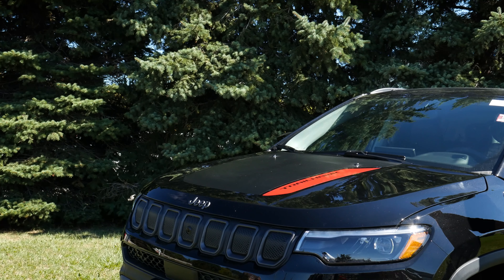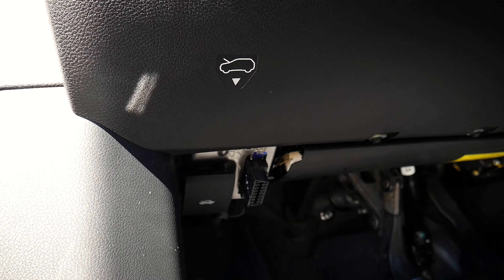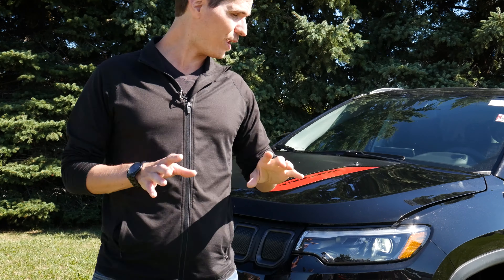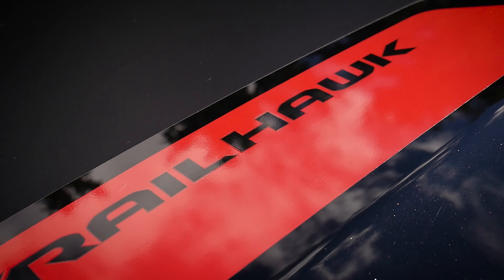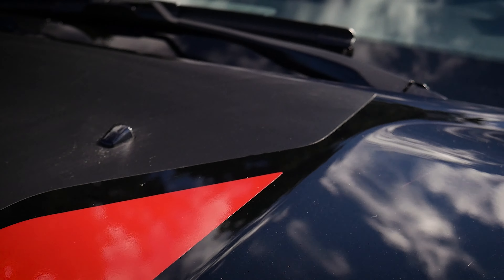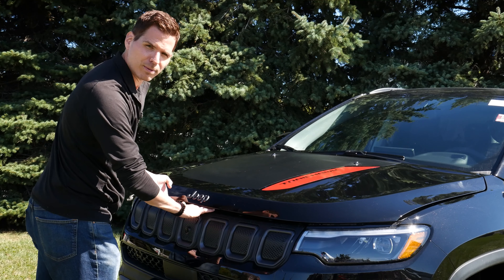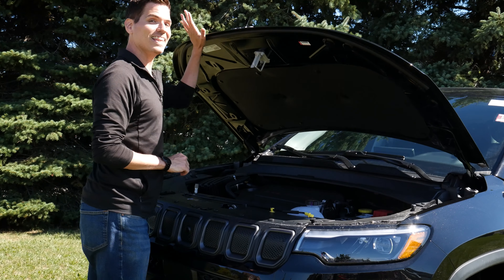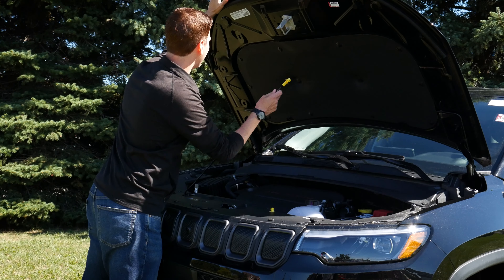Getting underneath the hood of the Compass is very straightforward — just by our pedals, right next to the OBD2 port, we've got a little release. One other thing to point out: we've got our Trailhawk badge right along the right side of the hood, which looks really sharp. Getting underneath, we're just going to lift our hand up and right in between the two E's in Jeep, we just flip off to the left. Nice light hood — not on hydraulics, just a regular prop bar.